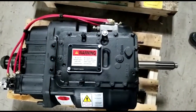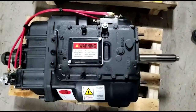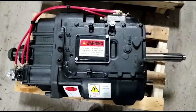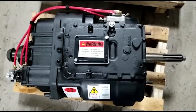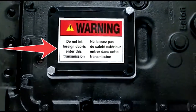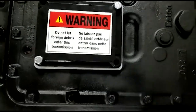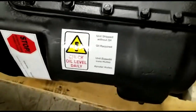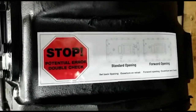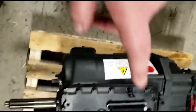It's extremely important for a technician, because you never want to install one of these and then realize that the hole position is different from the transmission you pulled out versus the one you're putting in. We've come up with a sticker system — 'do not let foreign debris enter this transmission' is extremely important — but also an extra sticker down the side of the transmission showing the hole position, which I'll show better in another video.